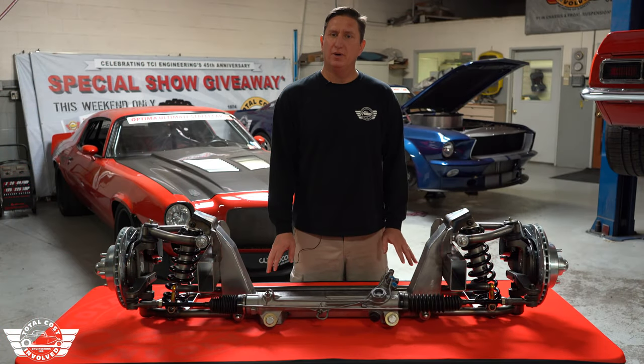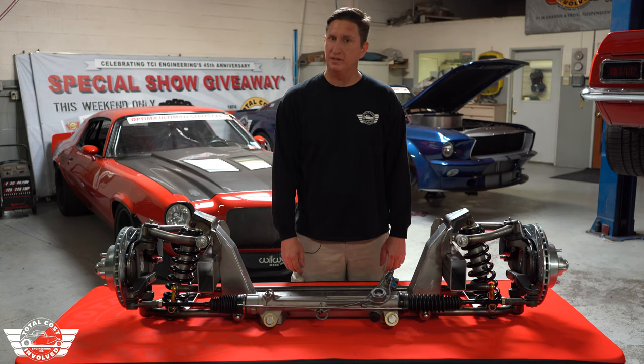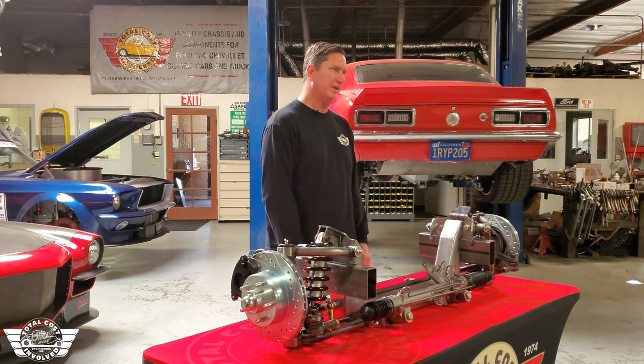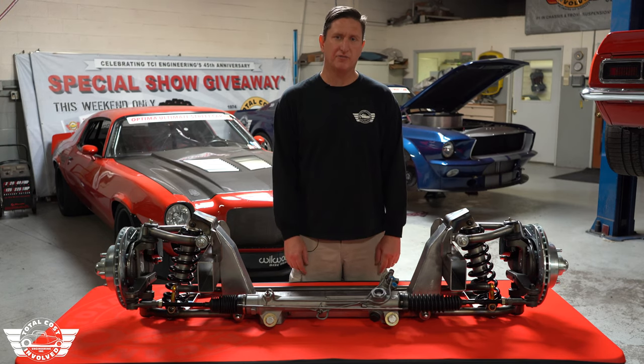This new front end is designed to go on a stock chassis of a 55 to 59 Chevy or a 48 to 64 Ford. We've taken everything we've learned from a decade worth of autocross in these vehicles behind me and adapted it to work on the track width of a pickup front end.